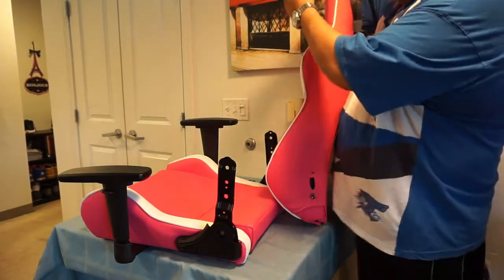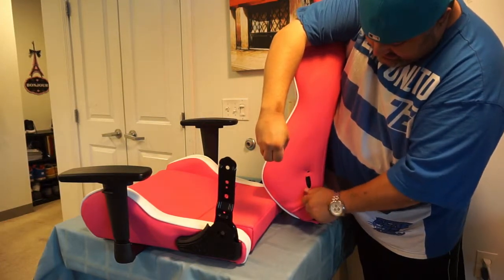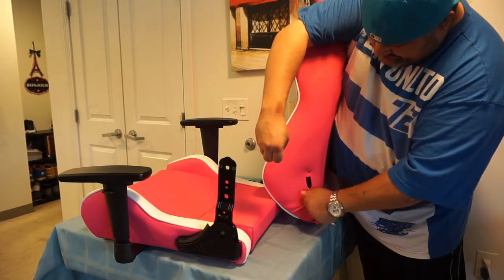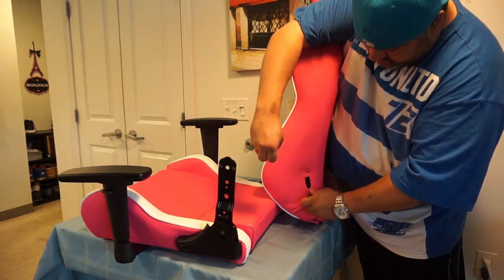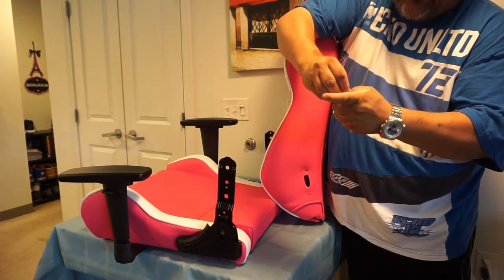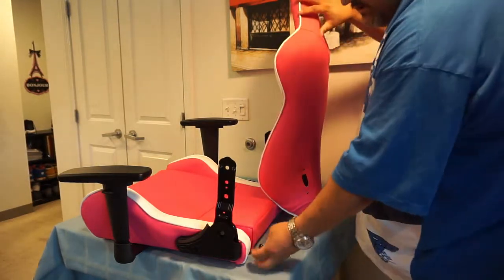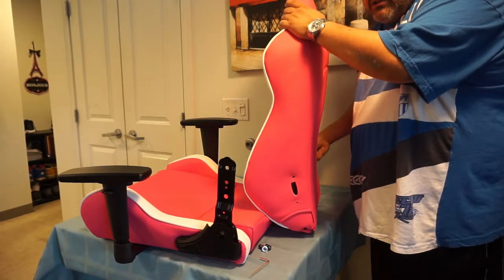We lost the washer — I don't think that washer was supposed to come off, but it did. That one came off too, so we'll just go with it. There are four of these bolts, two on each side. They should be hand-loose, so you shouldn't actually need the tool yet.